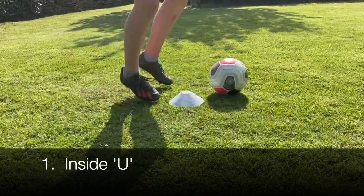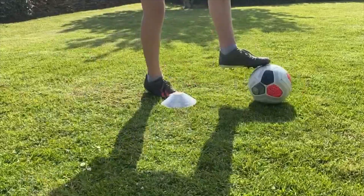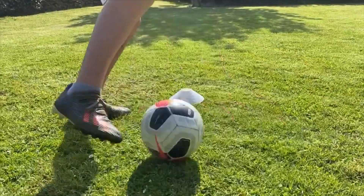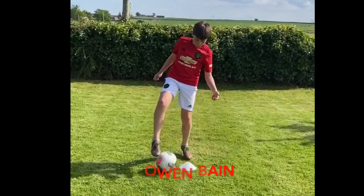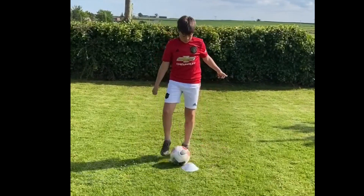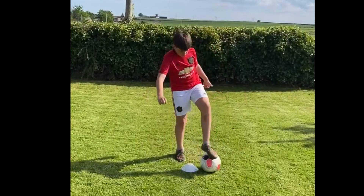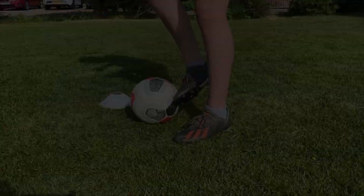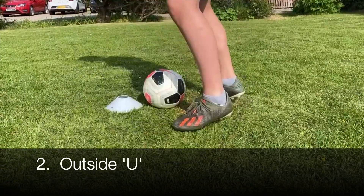These Ball Mastery skills are all self-explanatory but with help from Owen Bain's demos you should be able to pick them up pretty quickly. As with all Ball Mastery moves there are some key points: you should start slow and gain speed with confidence, get into a rhythm, try to develop a nice sharp movement of the ball, and keep the ball close and under control at all times whilst always retaining your balance.